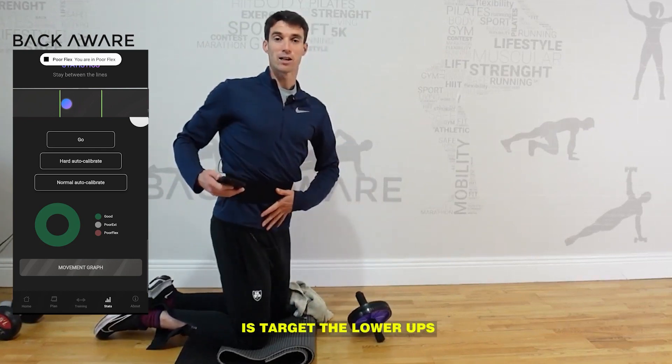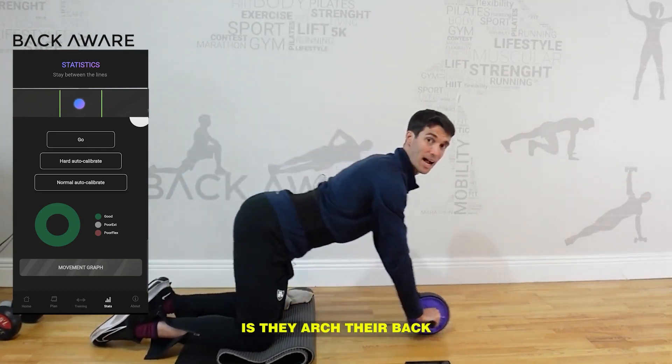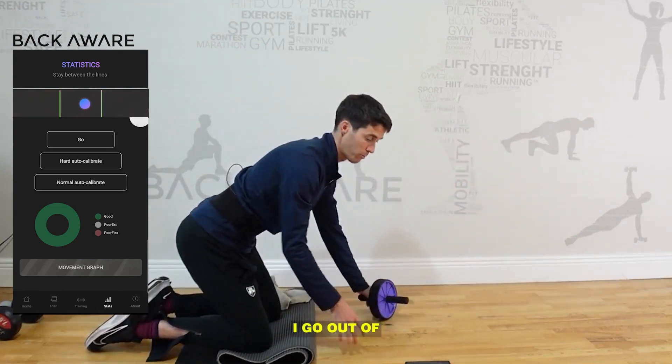What we want to do is target the lower abs. What people have a tendency to do, though, is they arch their back as they go out. You can see on my back wear belt that I go into a bad position there.